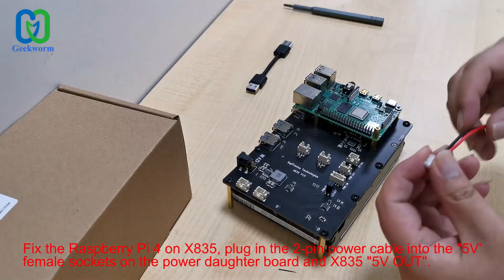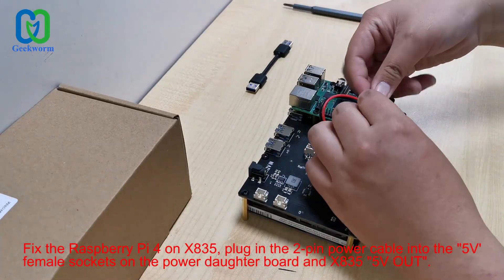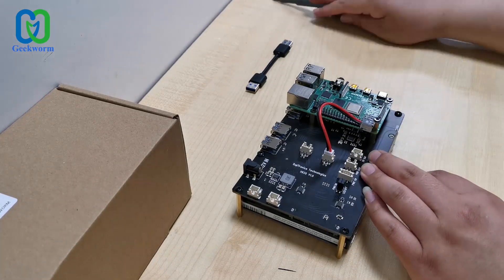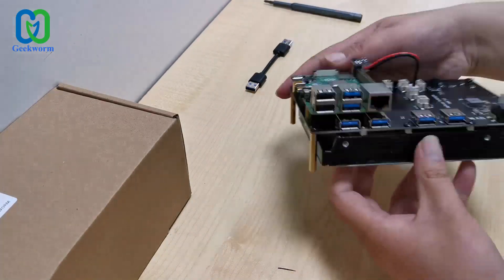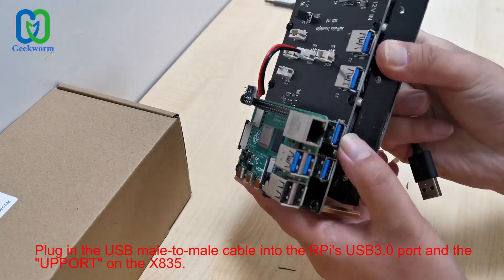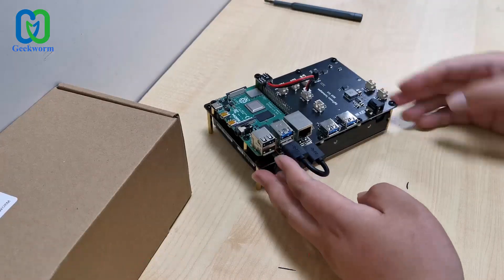Here we must take notice. Firstly, we need to plug the 2-pin power cable into the power daughter board, and then these 2-pin power cables should be connected to the 5-voltage-out port on the X835 SATA board. The USB cable should be plugged into the Raspberry Pi's USB 3 port and the upper port on the X835 board, like this.